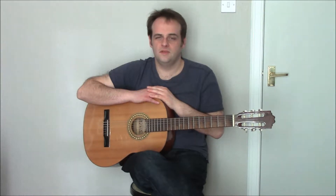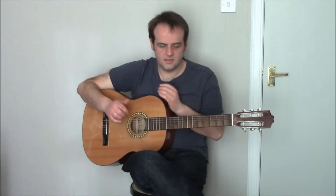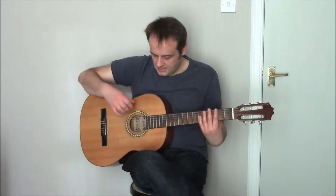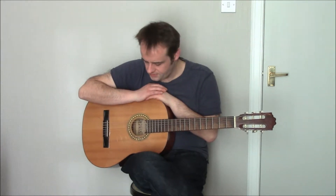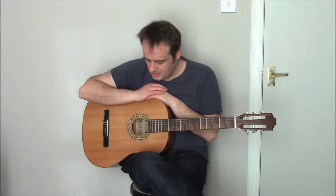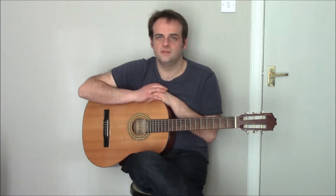Hi, in this video we're going to look at fingerpicking guitar again, and more specifically we're going to look at which fingers pluck which strings on the guitar. This is a standard tuned guitar and as such it has six strings on it. My picking hand has five fingers on it, all of which could potentially be used to pick the strings. So we're going to have a look at a few different techniques for picking the strings that utilize different fingers on the hand.